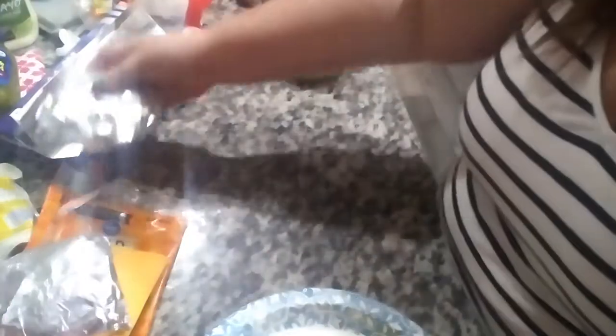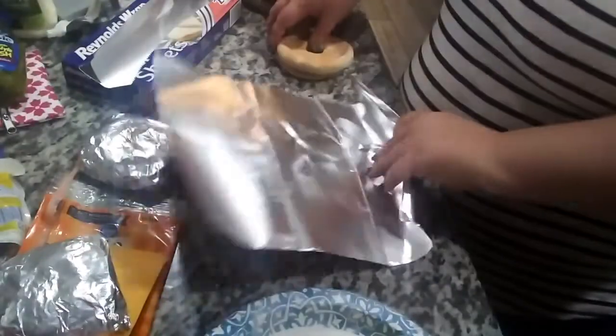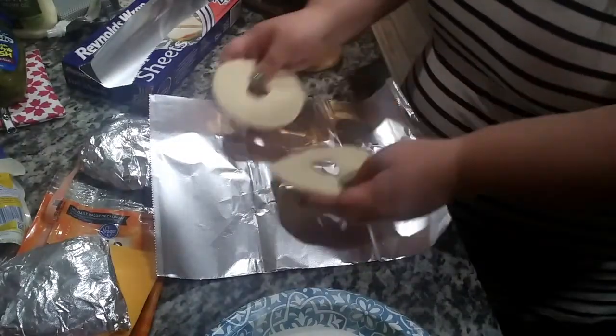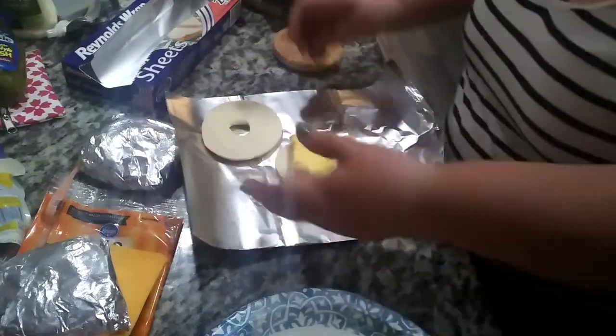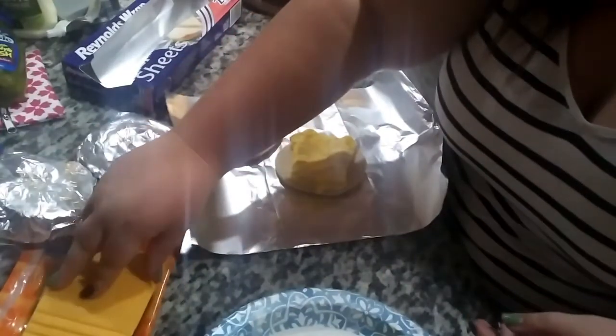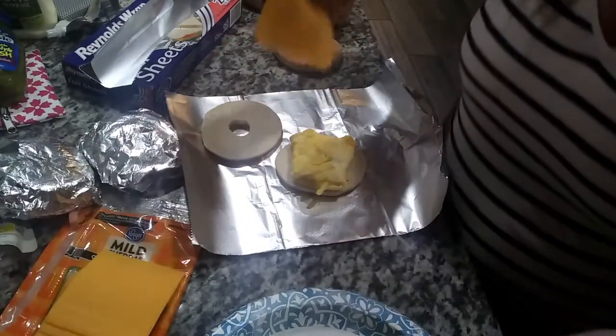These ones have cheese, these ones have no cheese. It's super easy and takes no time — it took me like 10 minutes to do this. Super easy when it comes to breakfast sandwiches.